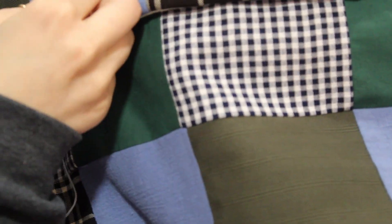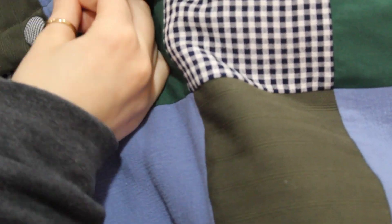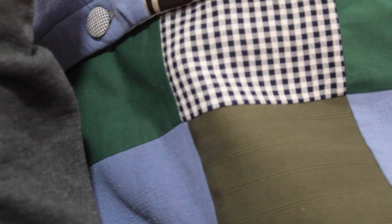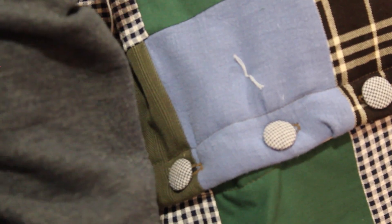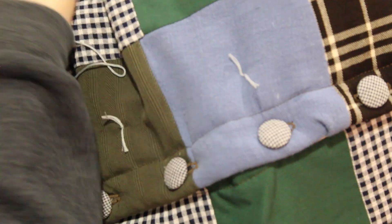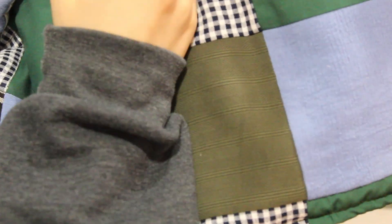The vest is basically done now. All that's left is cutting open the buttonholes, attaching the buttons, and then I went around each square with some embroidery thread and tied a little knot in the middle of each square, just like a quilt — which the Urban Outfitters vest has that little touch as well.